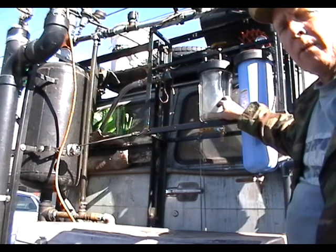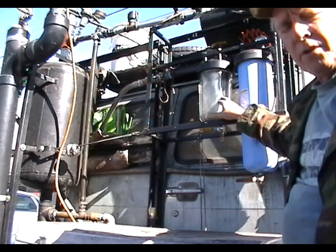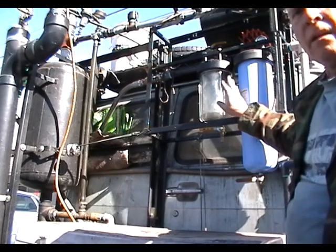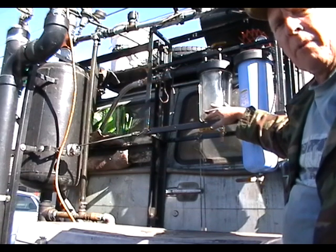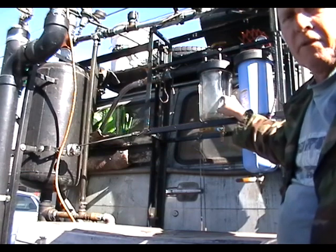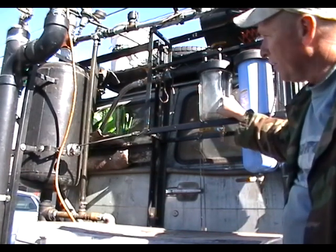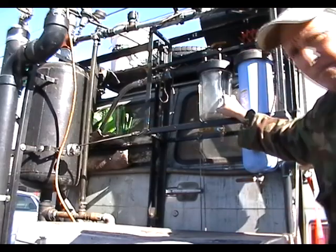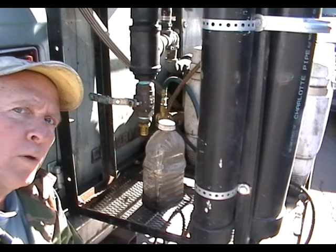I want to be able to monitor the process. I'm most concerned about the bag getting a hole in it and contaminating my fuel tank. By having a clear container after the filter, I'll have a visual confirmation of whether filtering is working or not before processing fuel each time.